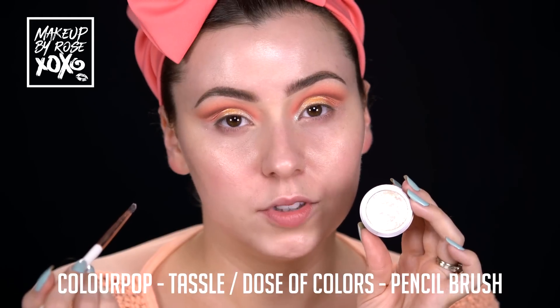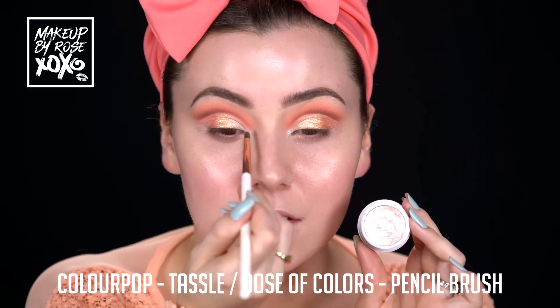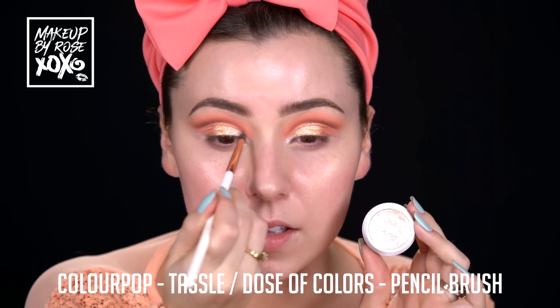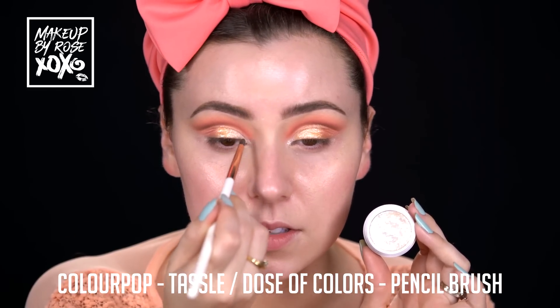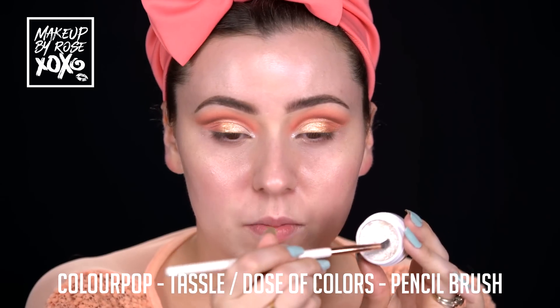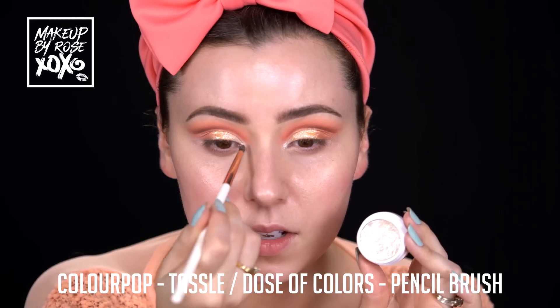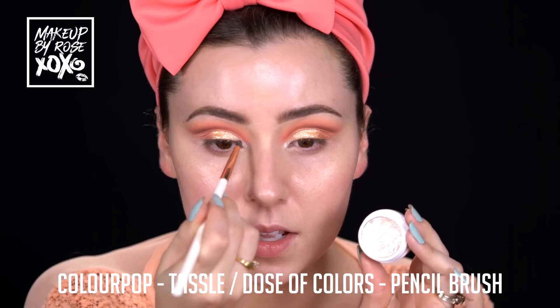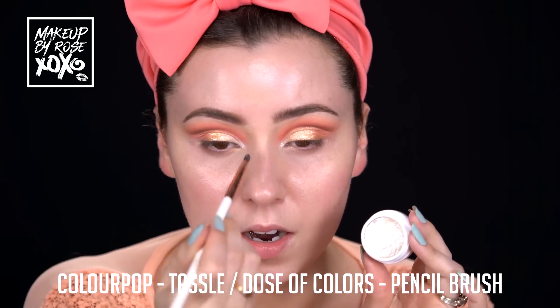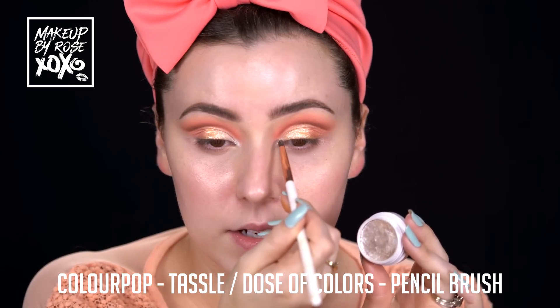If you guys know me at all, you know I'm not finishing this look without my Colourpop Tassel - my favorite inner corner highlight in the history of inner corner highlights. I left my MAC 228 brush at home but this Dose of Colors pencil brush will do. I just like to get it in there, wiggle it around, and make sure that our inner corner is blinding.